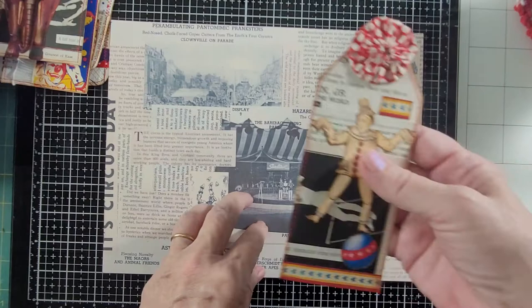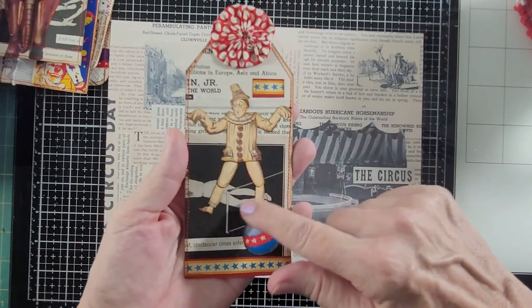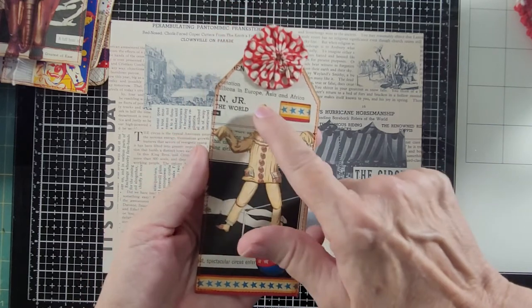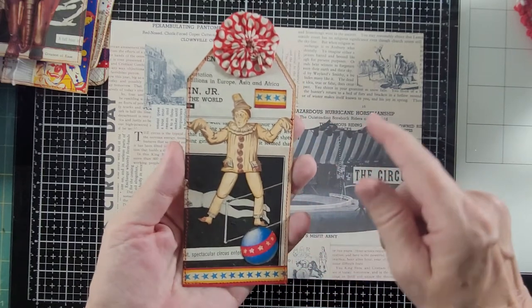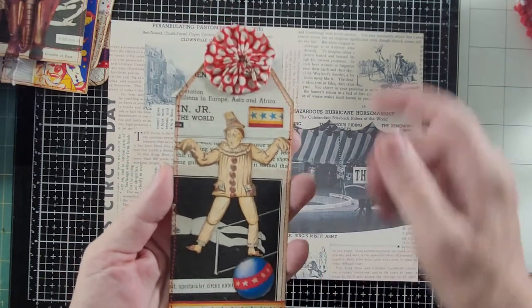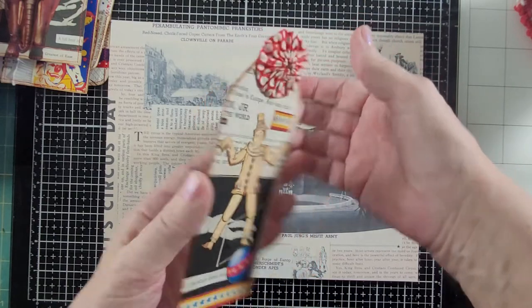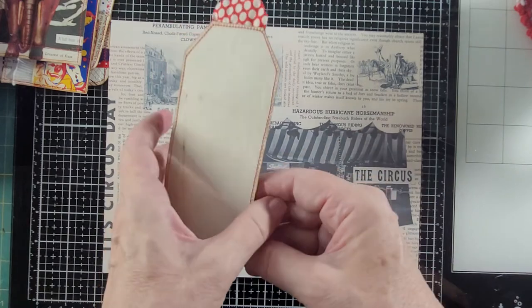And the last one that I made with this — I had cut this out and these were like all pieces. I don't even know where I got this, it was on one of my things. And I just have this guy kind of balancing on a ball. And I used a vintage yo-yo as a tag topper, and it was also stitched around in red.